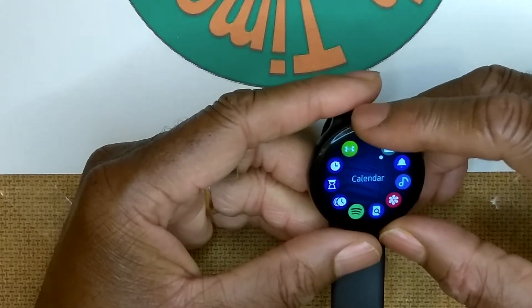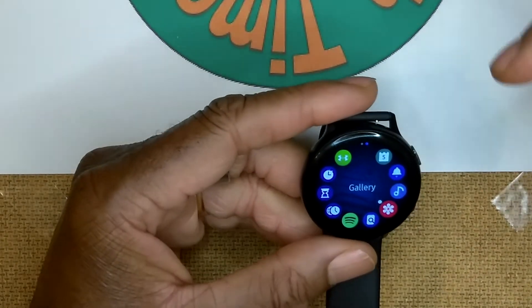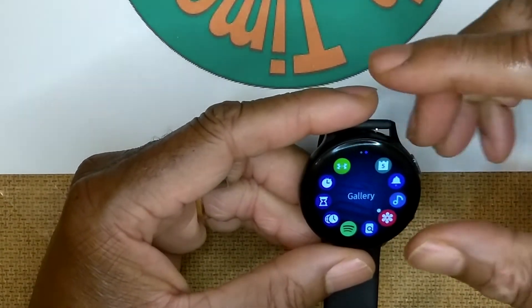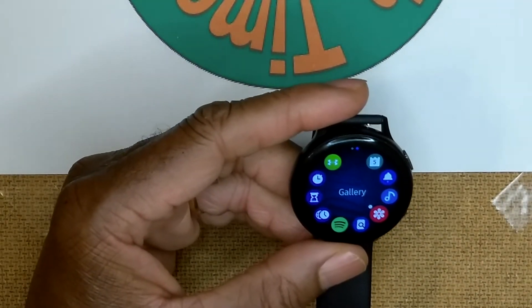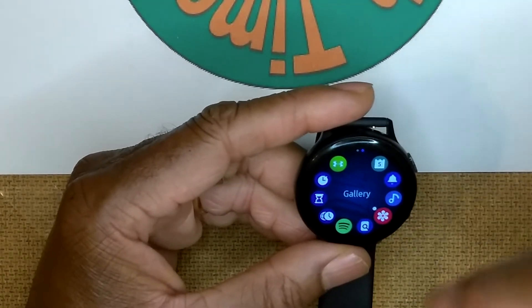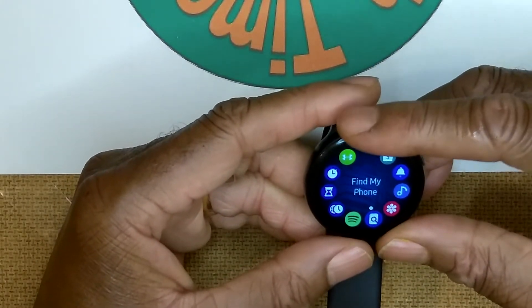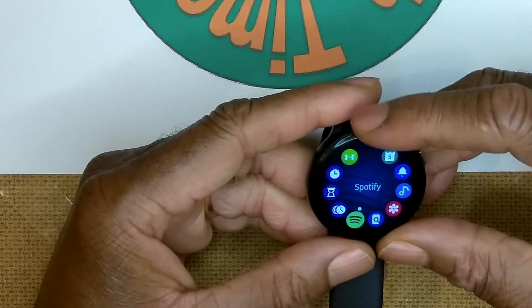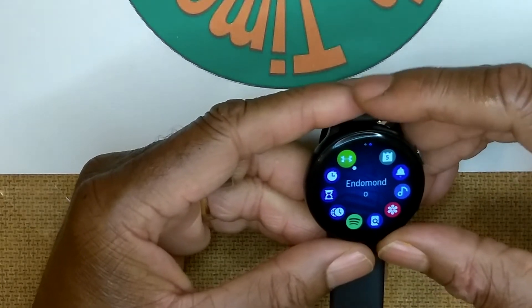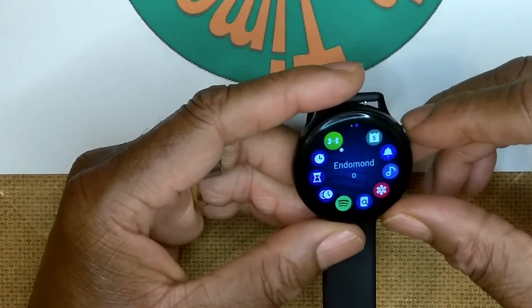In the Watch Active 2 app tray: phone, contacts, Bixby digital assistant, Samsung Health, weather, Samsung Pay, Galaxy Store, settings, alarm, calendar, reminder, music, and gallery. Gallery is a cool app - you can take pictures on your phone, download them to gallery, and use them as your watch background. You could match your watch face to what you're wearing. Also available: Find My Phone, Spotify, world clock, timer, stopwatch, Mondo workout app, and Under Armour.